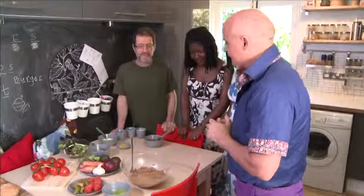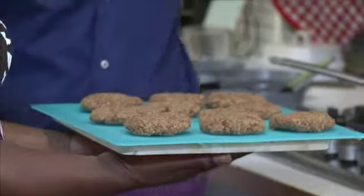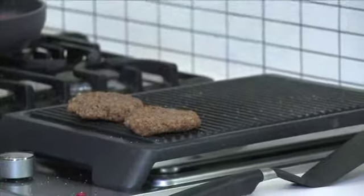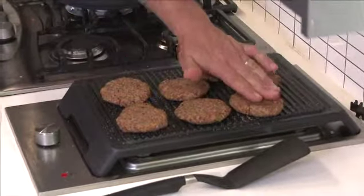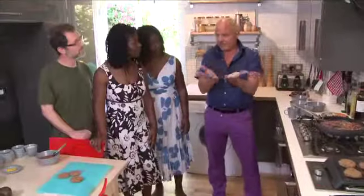We'll add some water. That will reduce and you end up with something similar to this. We're about to start making some burgers. The red wine has disappeared. Now what we're going to add is some tomato puree, the couscous and water. That is all that needs to be done. Your burger is done and that's what you end up with.